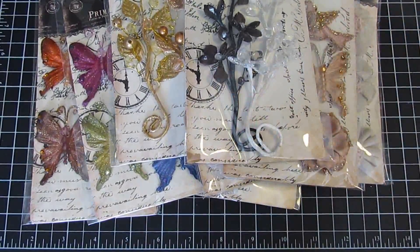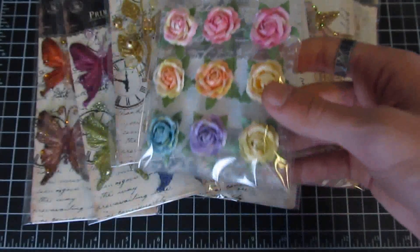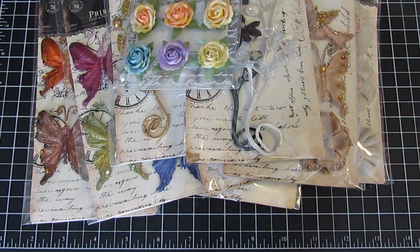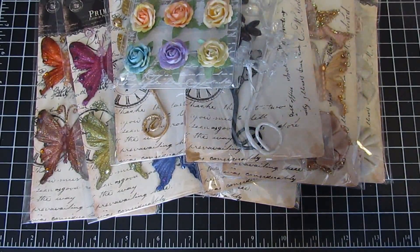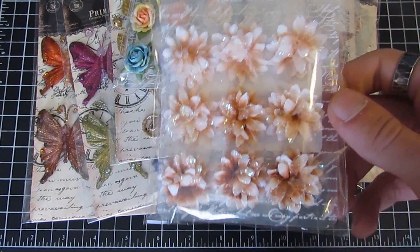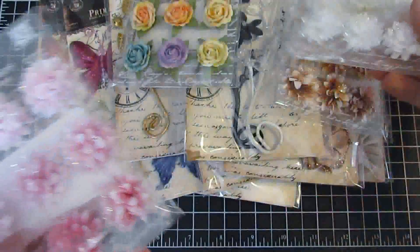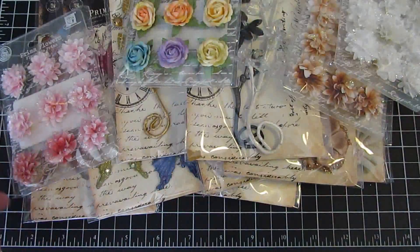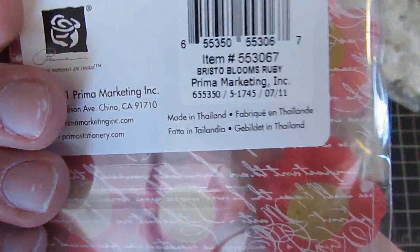We also have the new Sheer Wood Roses in Cottage — I love the shape of these roses and the colors are absolutely amazing. Some of the most requested flowers that we've sold a ton of are the Jillian flowers; we only have three colors left: Coffee, White, and Raspberry puffball flowers. We also have the Bristow Blooms in Ruby.